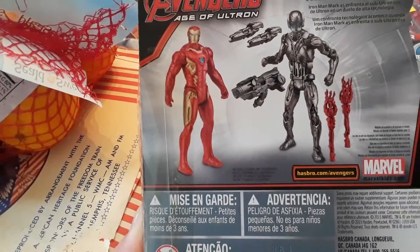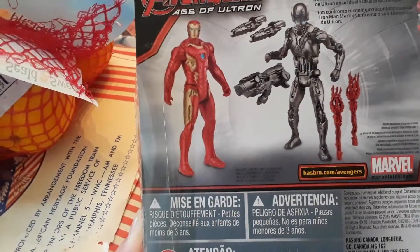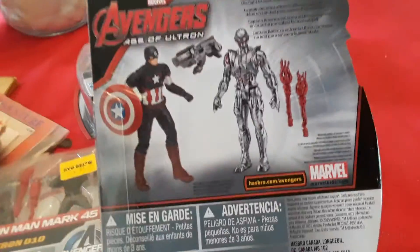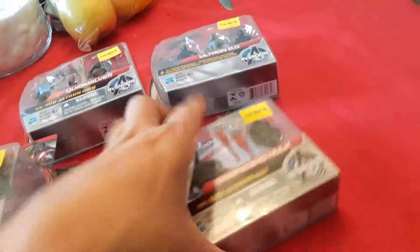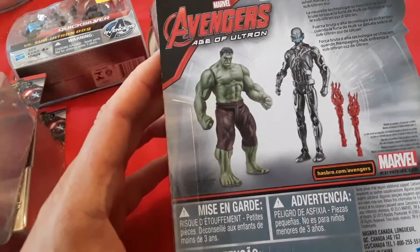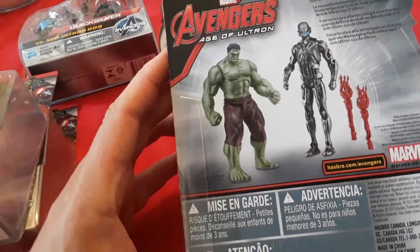Tech takes on Tech when Iron Man Mark 45 matches up with Sub-Ultron number 10. Then we also got Captain America vs. Ultimate Ultron. It says Captain America takes on Ultimate Ultron in a fight to save humanity. Then we got Rampaging Hulk vs. Ultron 12. Brute Force clashes with high-tech machinery when Rampaging Hulk takes on Sub-Ultron 12.